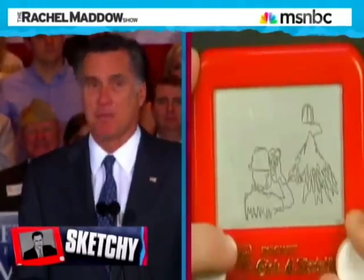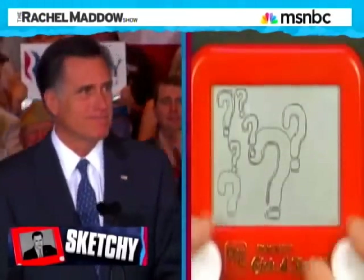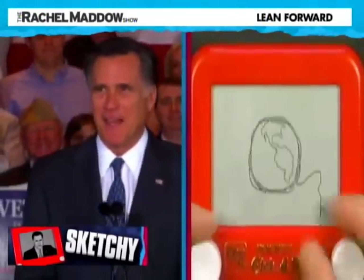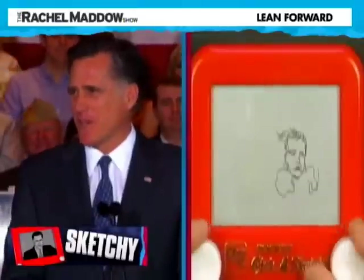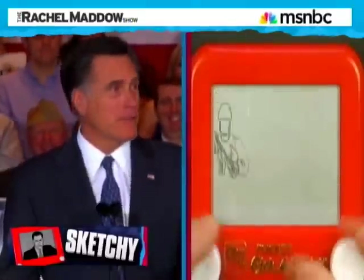Because of that, the Etch-a-Sketch moment today is maybe more important as a general election matter than it is in the primary. It may be too late to upend Mr. Romney's prospects of winning the Republican nomination against the kind of competition he's got. But how can someone with this reputation win the general election? In the general election, you don't have to be any one ideological thing in order to win over the country. But you have to not be a liar.